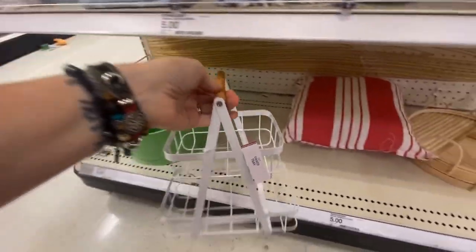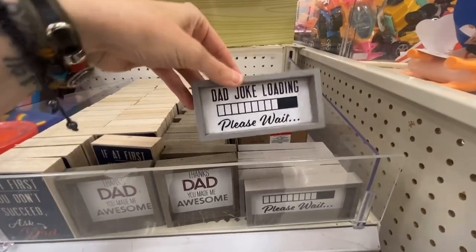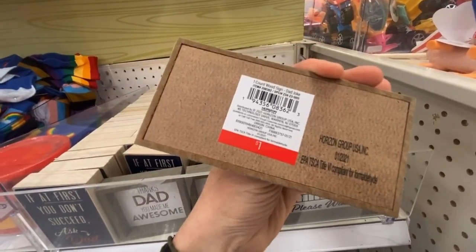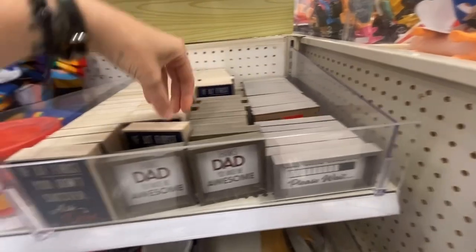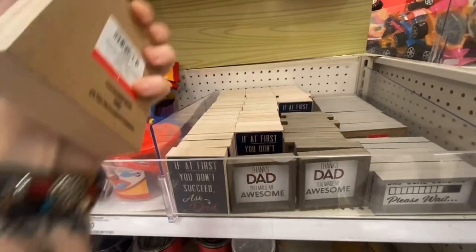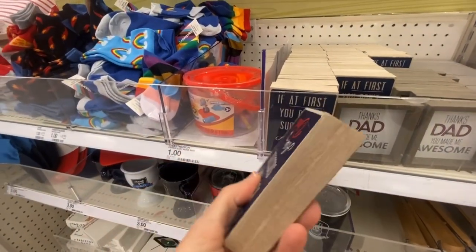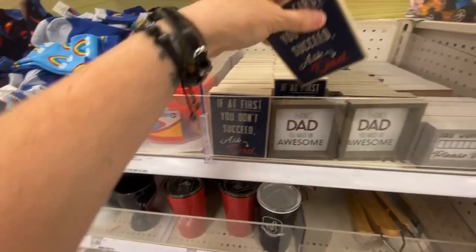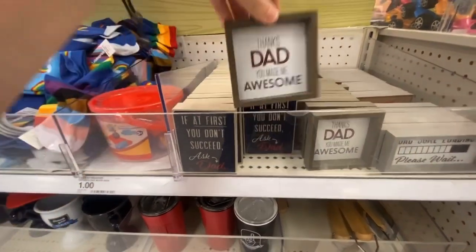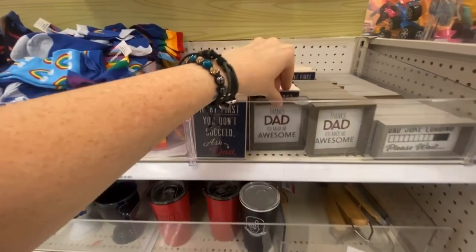All right, here's some dad stuff. These are kind of cute — 'dad joke loading,' they're only a dollar. 'If at first you don't succeed, ask dad.' These are actually nice for a dollar because they're thicker, even if you just want to DIY them. Same thing with these — those are really nice for a dollar.